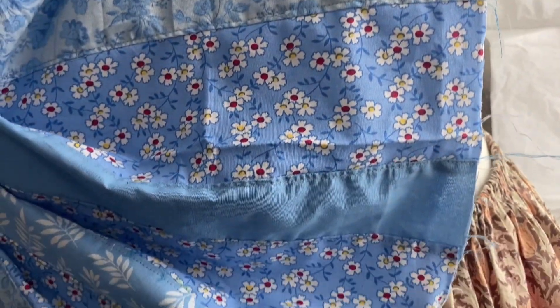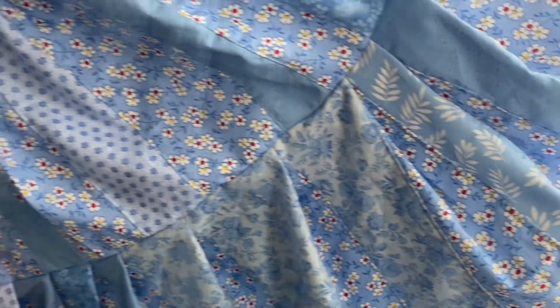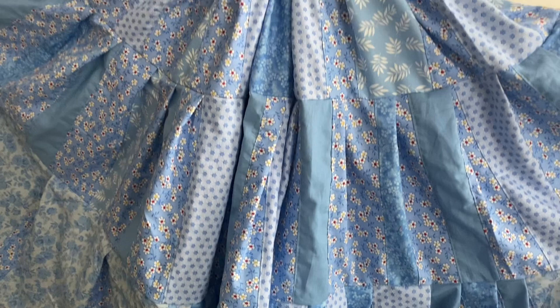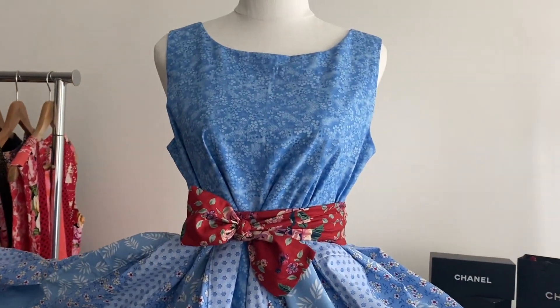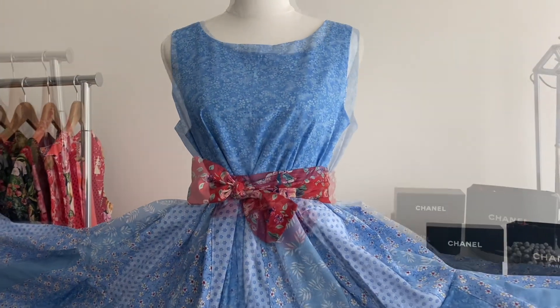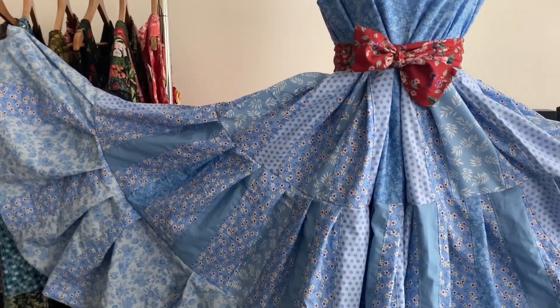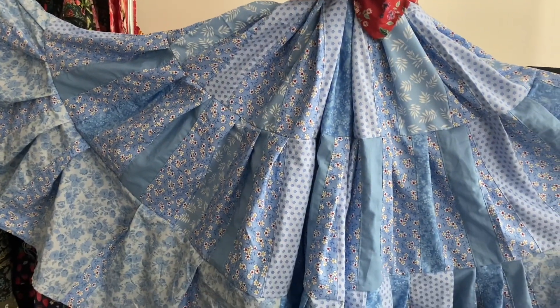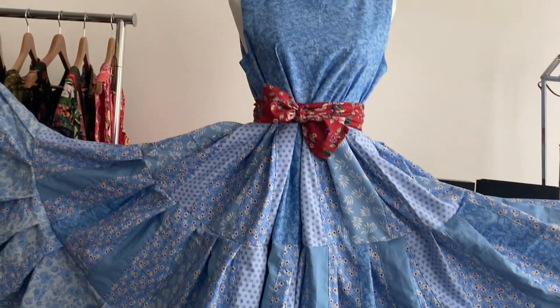I haven't hemmed it yet. Some of you keep complaining that I make too many things. Do you know how many dresses I have that haven't been hemmed yet? This is the problem with being quite good at hand sewing — you're like, I don't need the practice, I'll just leave it until I want to go out. So then every time you want to go out, you're like, great, now I have to do an hour of hand stitching before I can leave the house. That's probably too much information, isn't it?